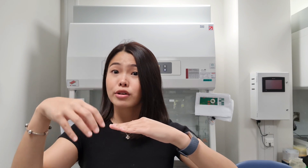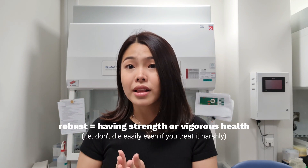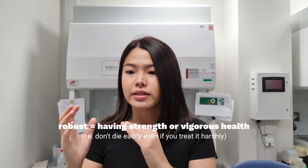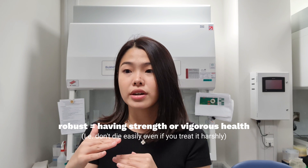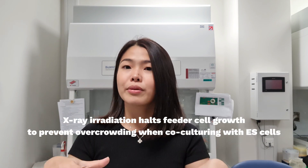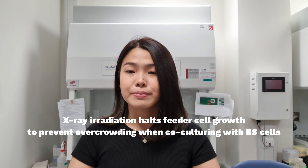ESL colonies are growing on top of the feeders. These feeders are very robust cell lines and they grow extremely quickly. So before we actually plate the ESLs on top of these feeder cells, we irradiate them to stop them from constantly growing, being over-confluent, and taking over the ESLs. This irradiation makes sure that the amount we plate is the amount that remains.